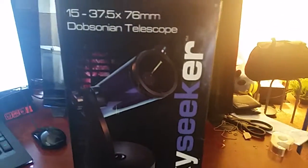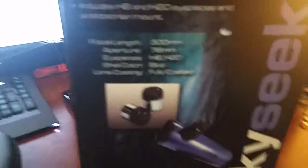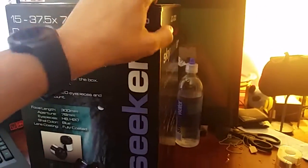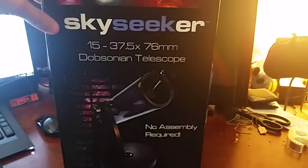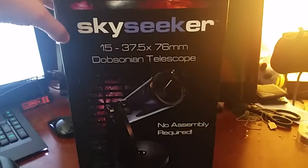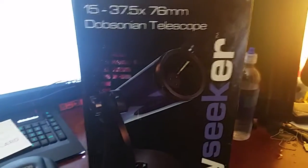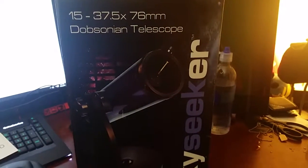This thing comes with two eyepieces. You can get an awesome view of the moon — I'm going to be zoomed in right on it tonight, live streaming it on my channel. Hope you guys will join me. Be sure to search my channel for my moon live streams and night sky live streams through the telescope. This is the JC200 Sky Seeker. We'll put a link to this on Amazon — a good deal link in the video description.